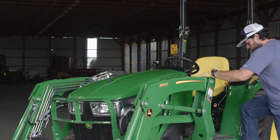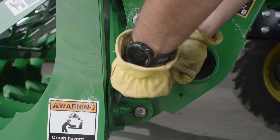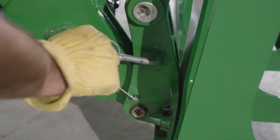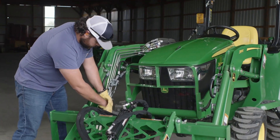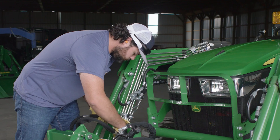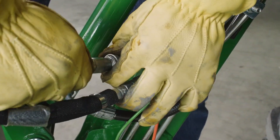Then he lowers the implement, turns off the engine, sets the parking brake, and inserts the locking pins. Finally, he attaches the third-function hydraulic hoses that allow him to open and close the jaws of the grapple, and he's ready to work.